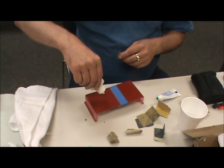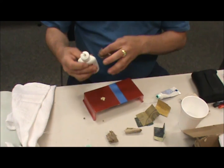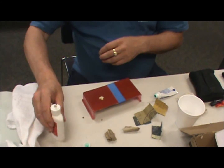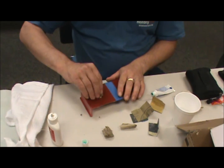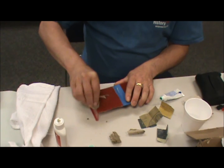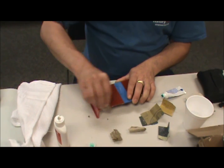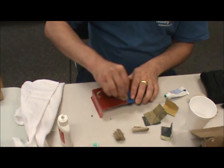I've got a little bit of the Novus plastic polish. This should bring out a really nice shine — but not quite all the way. There's a third step.